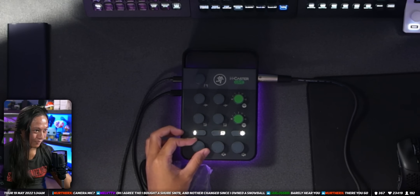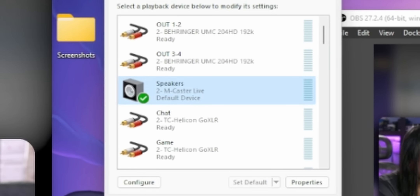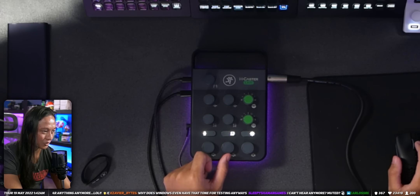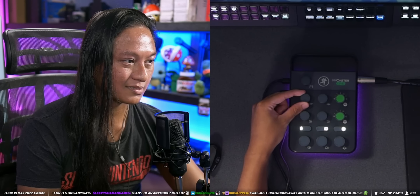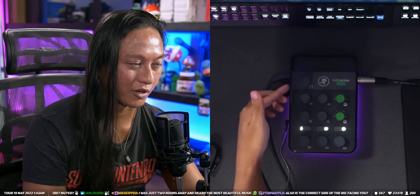It should be recognized in OBS now. The output here is mixing together desktop audio and the mic. So you can mix between your mic's audio and your desktop audio. If I was playing a game, I could turn down the desktop audio here and it will turn down for you guys. And then I can turn my mic up and down separately. So you have two separate channels.